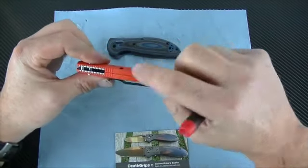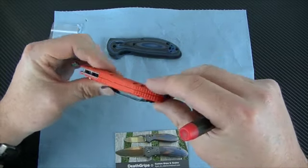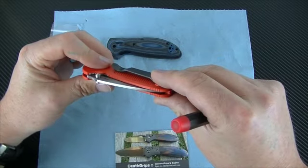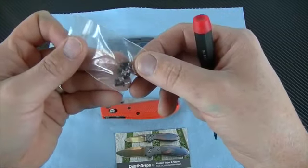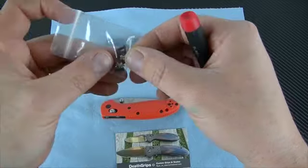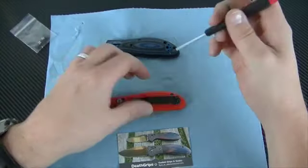We're going to quickly change these out. One thing you're going to see is it's quite an upgrade — instead of having a closed back it's going to add these standoffs. So let's get started.